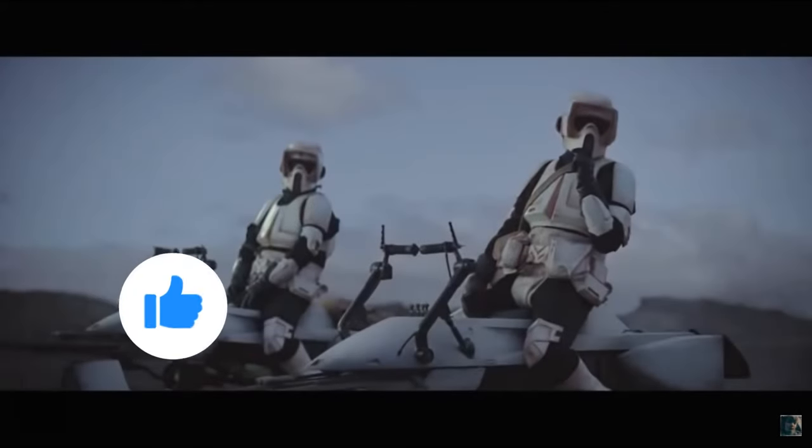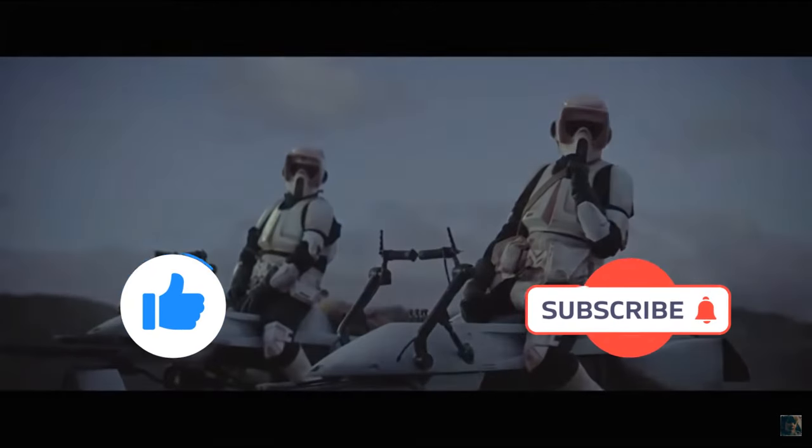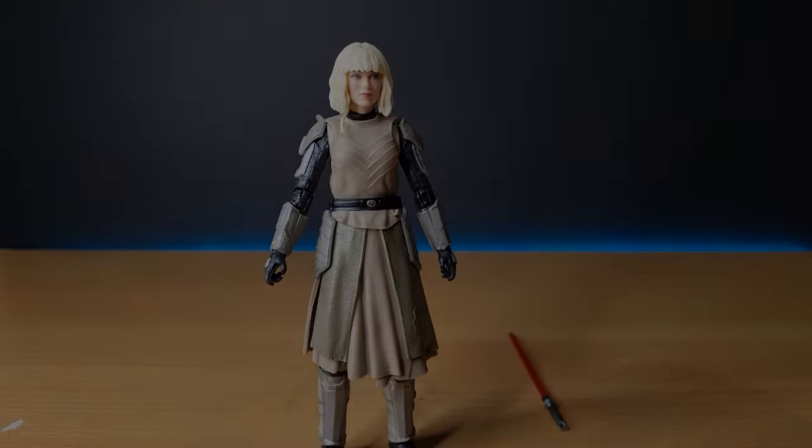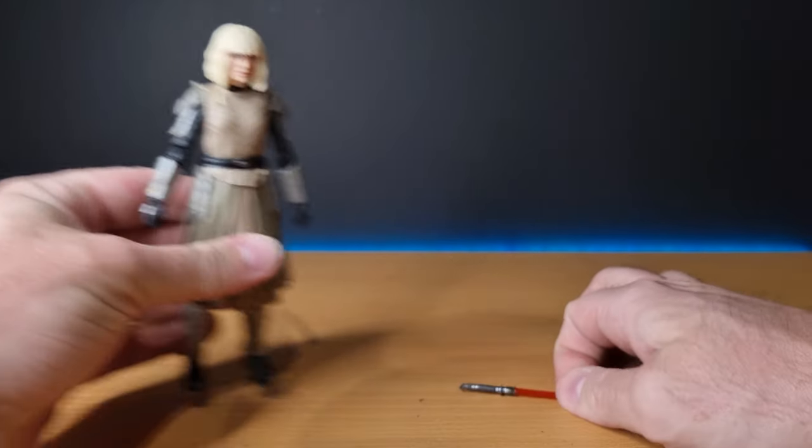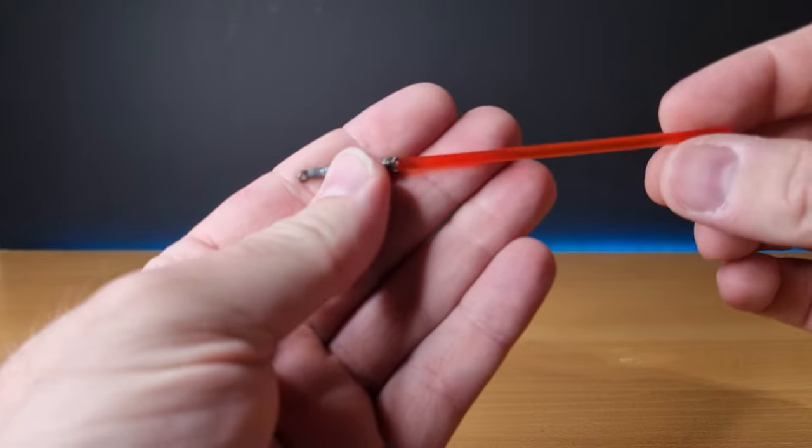Without further ado, let's bust her open and have a look. Before I start, if you could give this video a thumbs up and subscribe if you're new — this is the way. Here is Shin Hati out of the packaging. Pretty decent looking figure at first glance. The head sculpt is fantastic — a lot of the early press images weren't as good, but in hand this figure is coming out really, really nicely. She does come with her lightsaber.